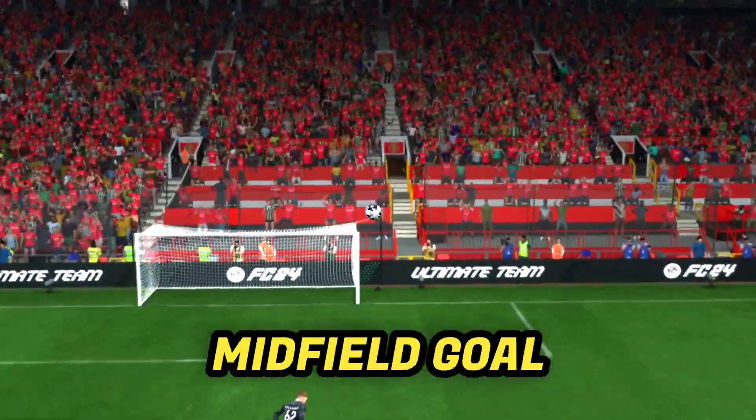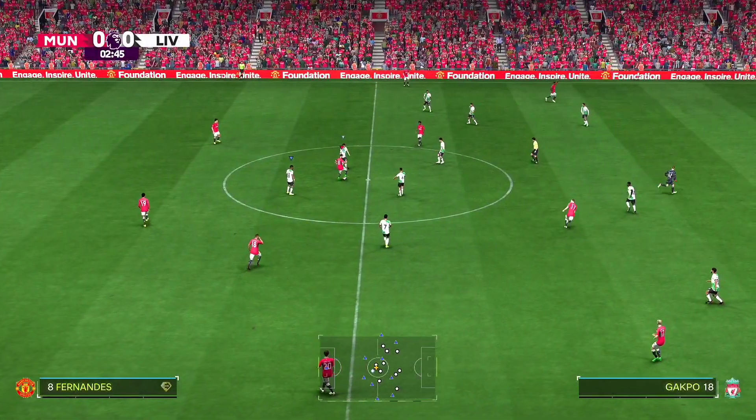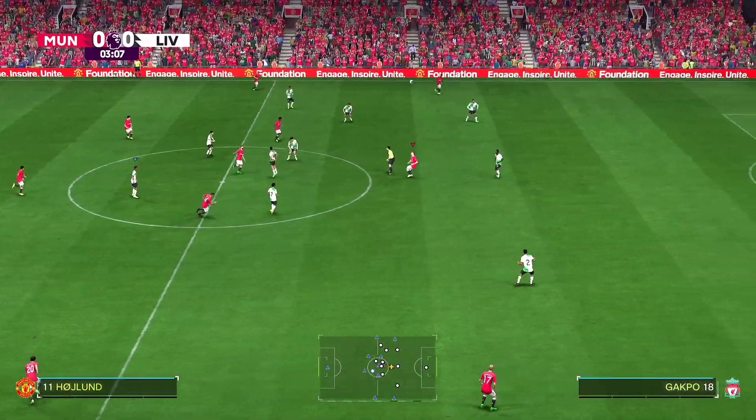In this video I'll recreate Bruno Fernandes' midfield goal against Liverpool. The plan was simple: bring the keeper out of the box and shoot.